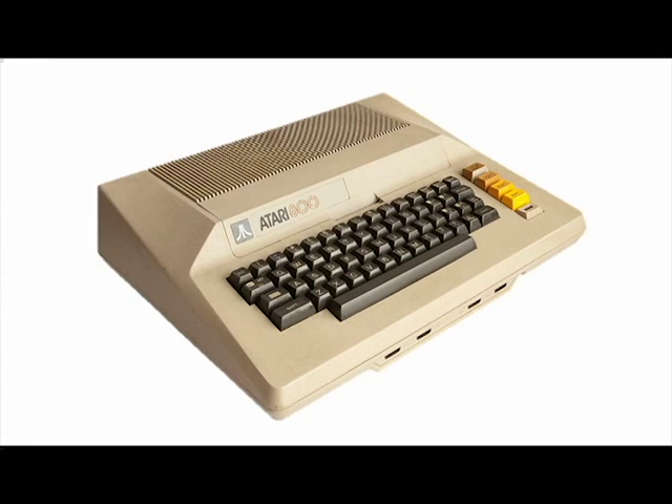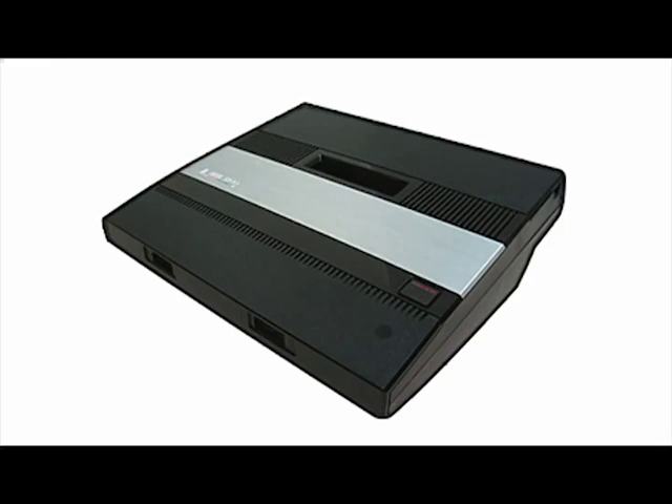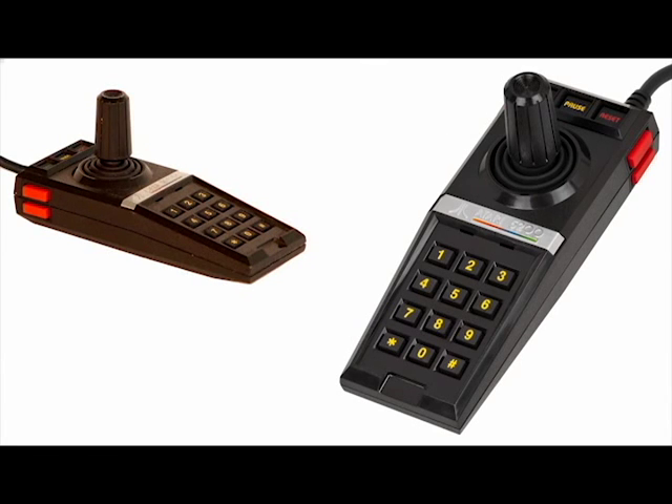There's the Atari 800 with their little function keys over to the right — there are different colors. That very top there opens up and you can put a cartridge in. Joystick ports on the very front. And the Atari 5200, which is a humongous, huge paperweight — very, very heavy. The cartridge goes in the middle and the controllers get stored in the back, which is pretty ingenious.